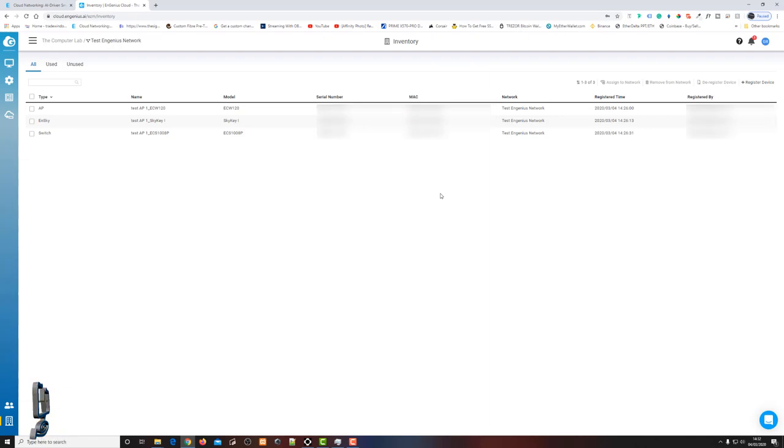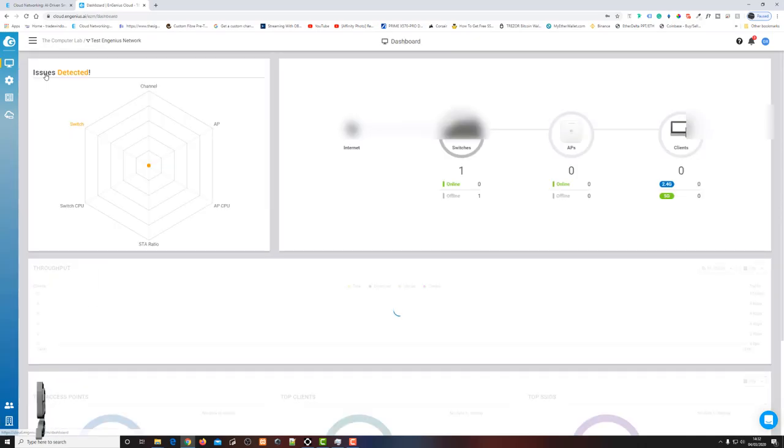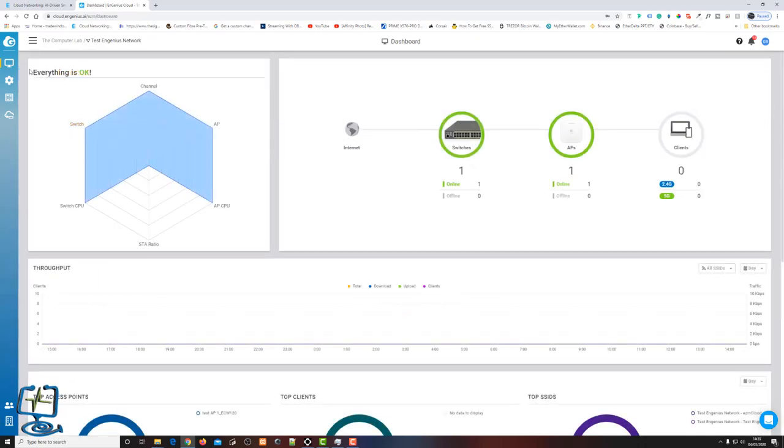Back on the dashboard, you can now see a green circle around Switches and a green circle around Access Points, confirming the devices are online. If anything were connected wirelessly, we'd also see a green circle around Clients. This completes a full setup from scratch of a small computer network with an NGenius PoE switch, access point, and SkyKey for remote management.